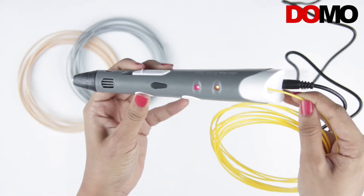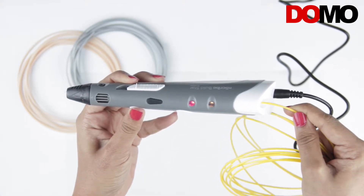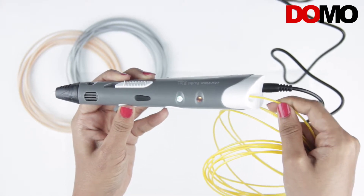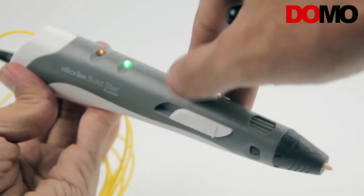Now press the filament extrusion button to start heating the nozzle. The temperature will start rising and a red LED will glow. Once the temperature reaches the set threshold, the red LED will turn green and you can start feeding the filament.